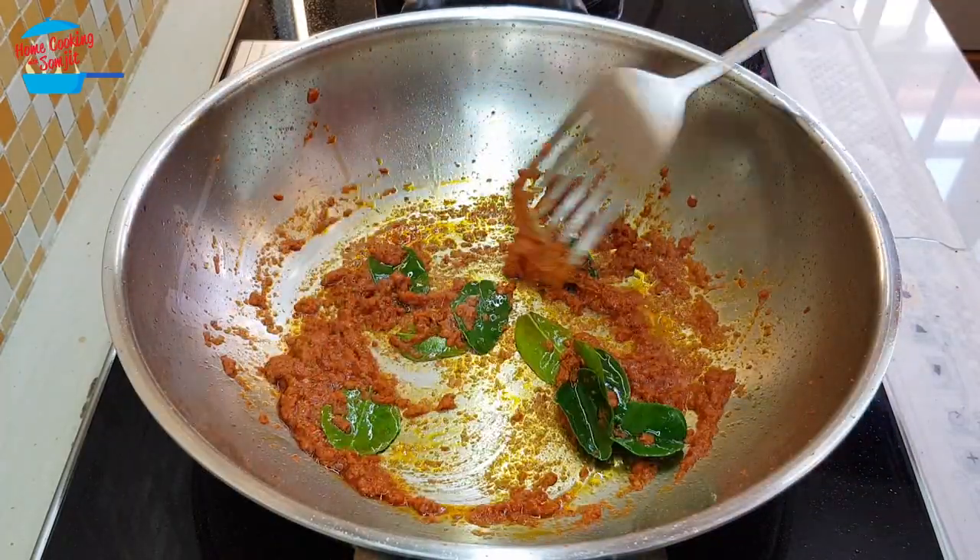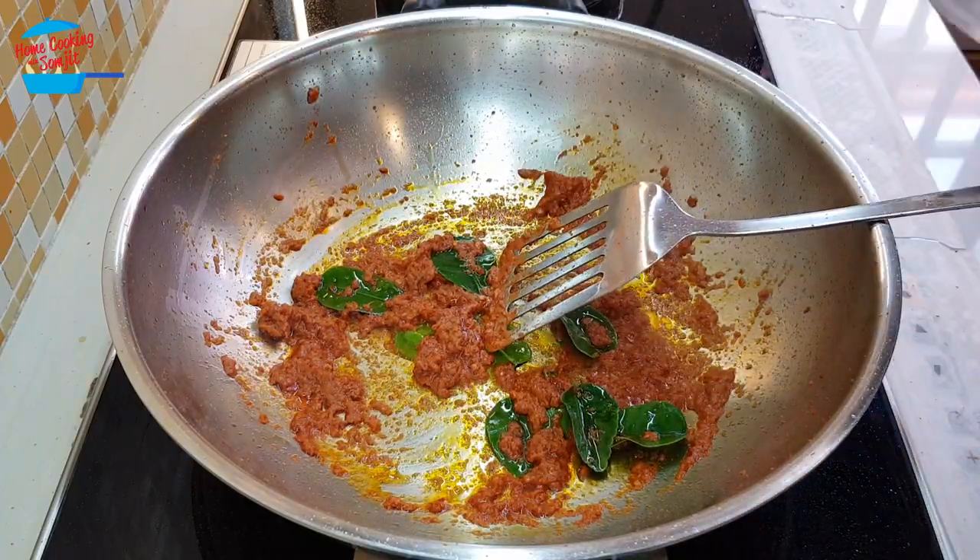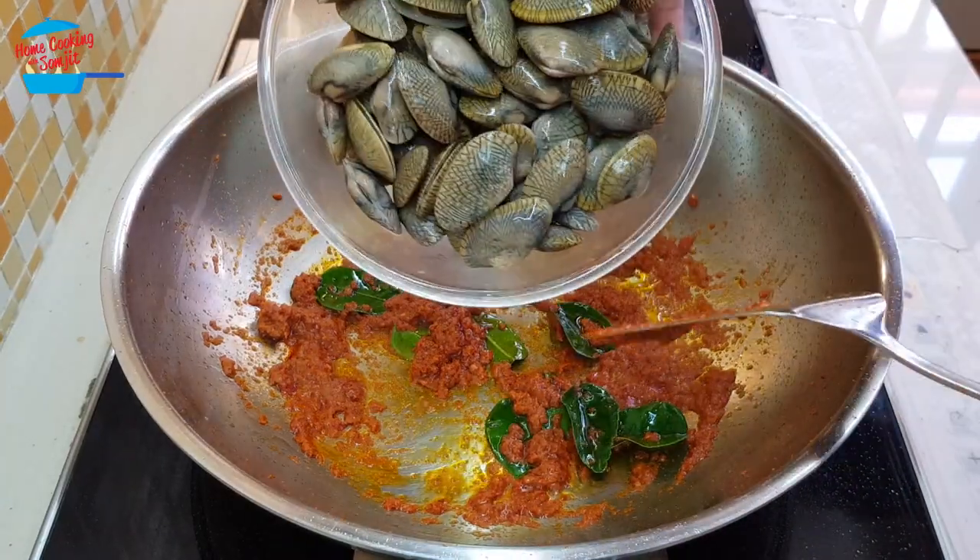When the curry paste has already released a very nice fragrance, I'm going to put in the clams, or the lala.